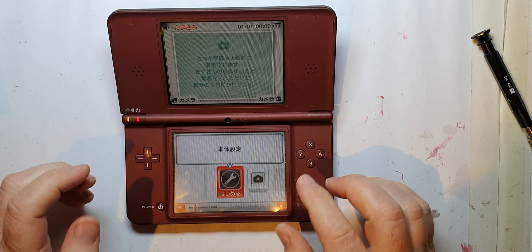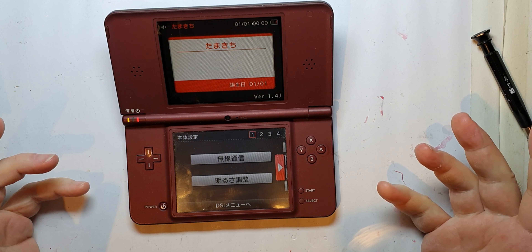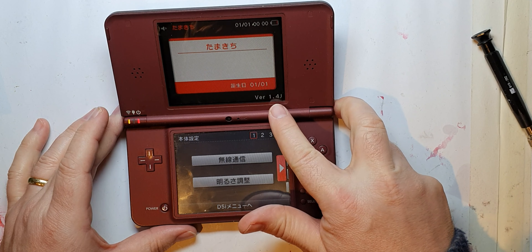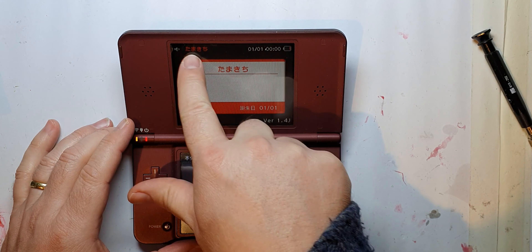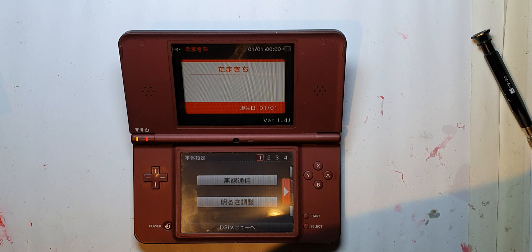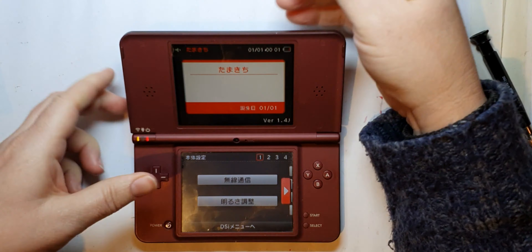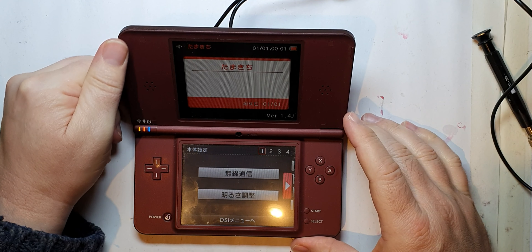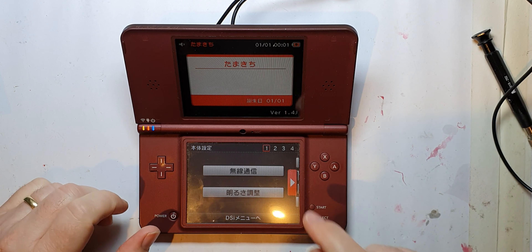The touch screen works, that's good. I want to see if there's a language option — I'm guessing whether there's anything that says 'language.' It's definitely a Japanese version, I can tell that from the language. I wonder if that's the name. The battery's going, so let me get my charger cable out again. The battery was supplied flat, probably.